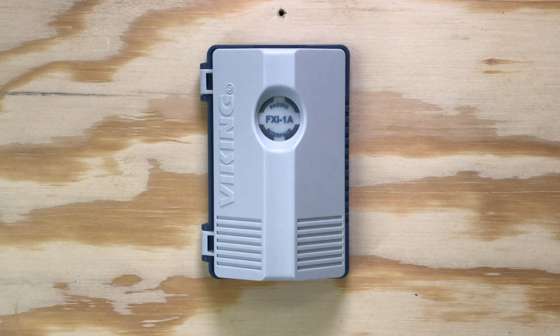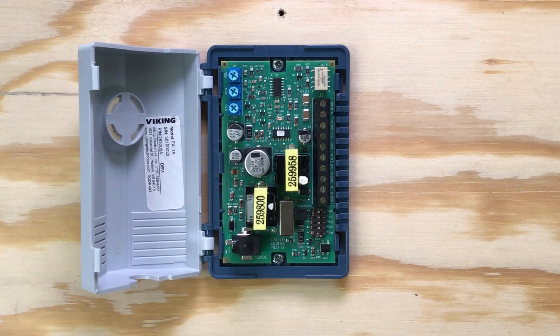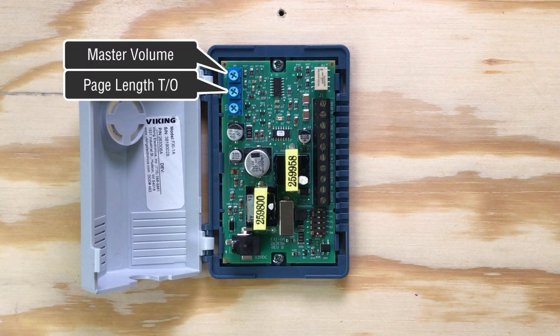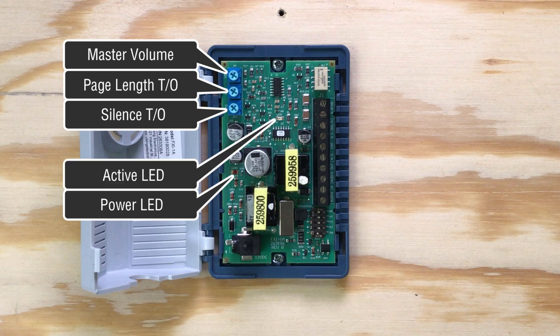Looking under the hood of the FXI-1A, you'll see three pots in the upper left corner: master volume control, page length timeout, and silence timeout. There are two LEDs on the FXI-1A circuit board. This one will light red to indicate the FXI-1A is powered, and this one lights up blue when the FXI-1A is in use.